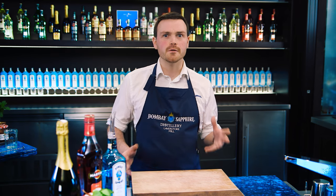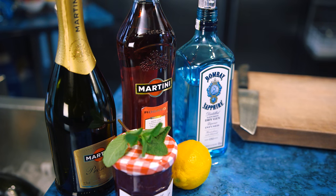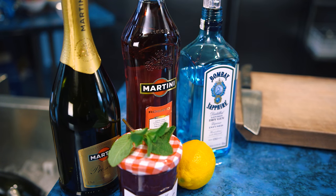I'm going to make you one of our summer fruity menu cocktails — it's called the Positive Libations. So without further ado, we're going to need some lemon, some strawberry jam, Bombay Sapphire, Martini Rosato, some Prosecco, and a lovely sprig of mint garnish at the end.